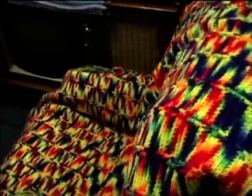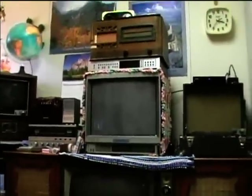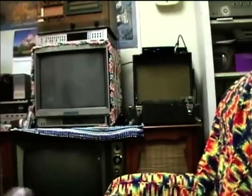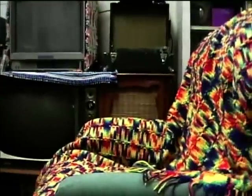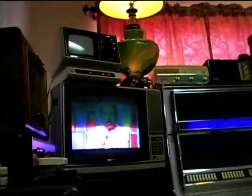I got this TV set up here so I can sit down in the chair and watch TV. Here's the chair. I can sit on the couch here and watch this TV, or watch it while sitting in the chair as well.